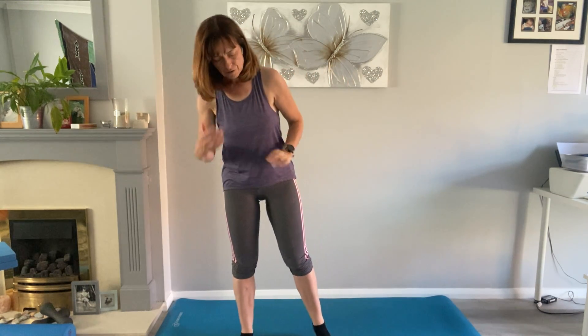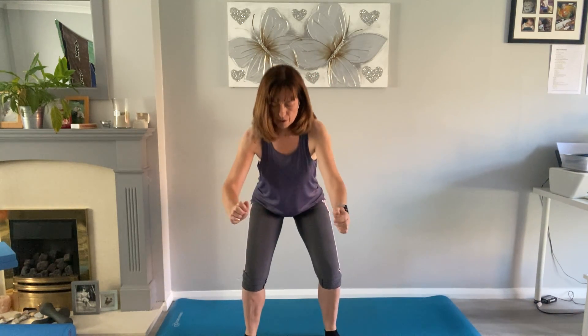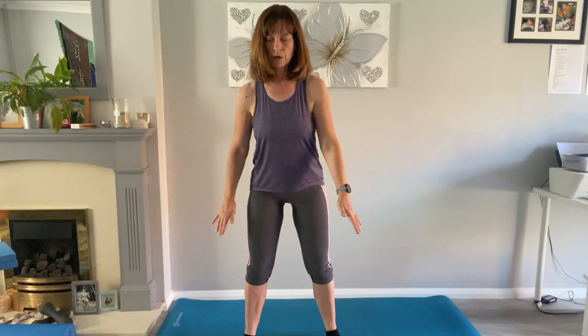Now let's do some squats. I'm putting my heels on the edge of the mat to raise them slightly — it just helps with tight calves. Squeeze those knees out and come down, pushing that bottom behind. Think about technique. Then let's add some heel lifts: as we come up we heel lift and back down, then down to your squat, heel lift — getting a good stretch into the calves as well.